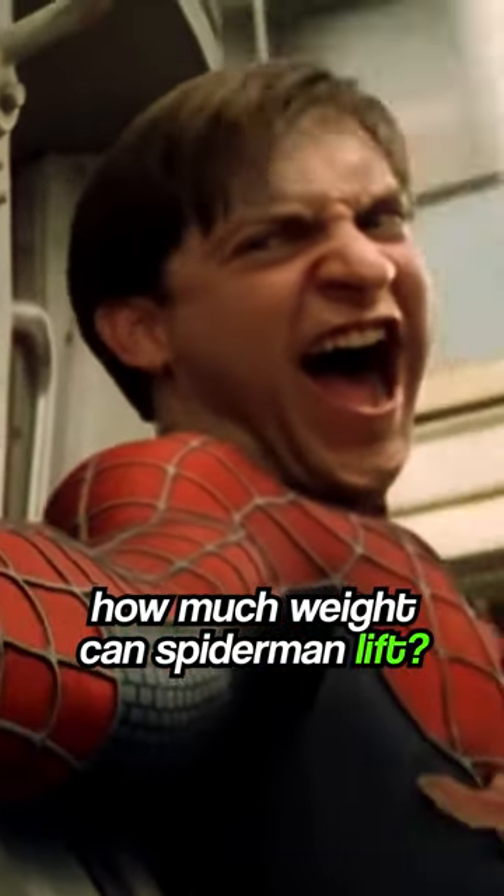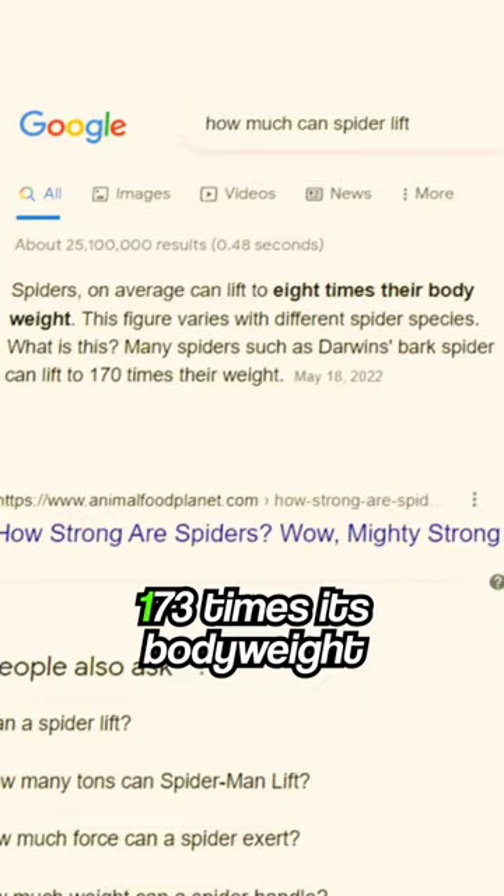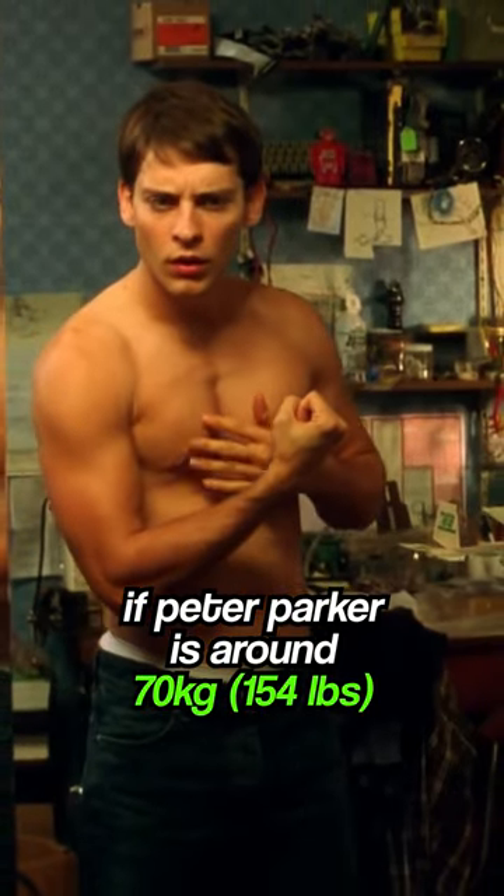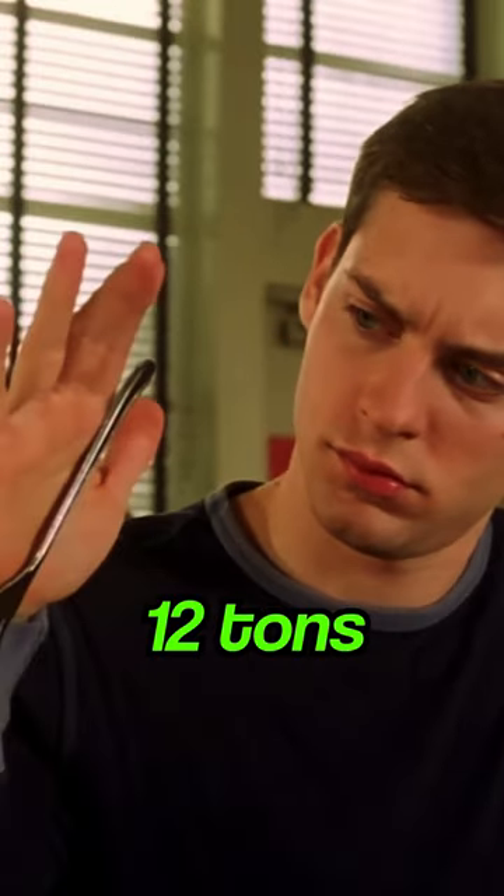How much weight can Spider-Man lift? A normal spider can lift 173 times its body weight. If Peter Parker is around 70 kilograms, it means he can lift 12 tons.